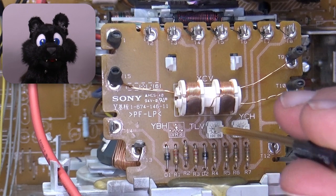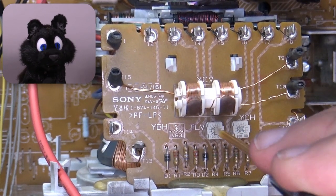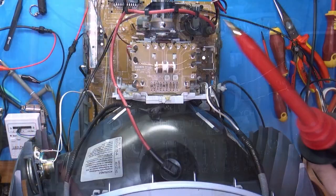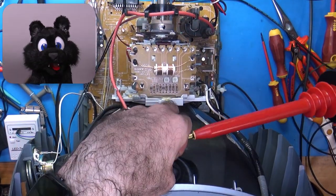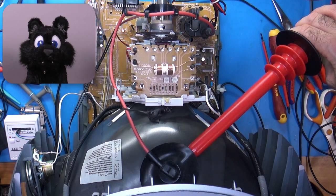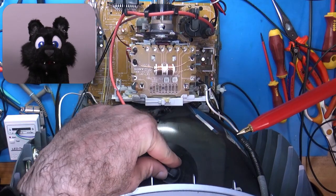There are also a couple of trimmers on the yoke assembly for additional convergence options. This is also the perfect time to try out my new high-voltage multimeter probe — about 26 kilovolts. Better not touch that.